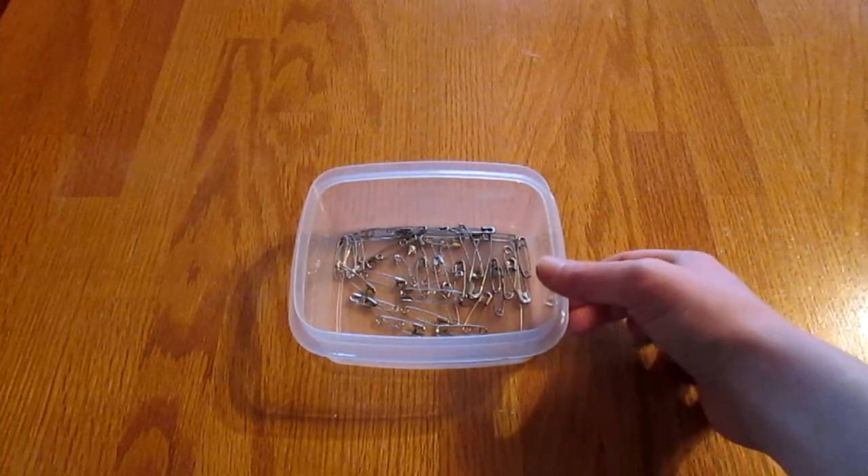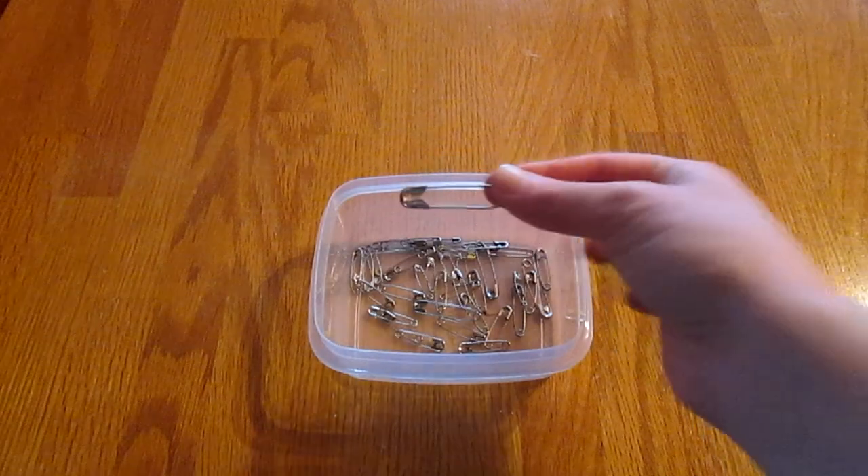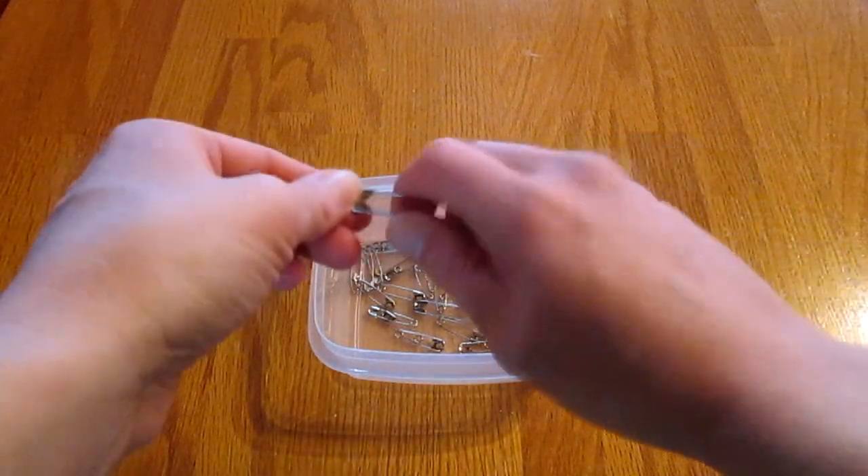Hey guys, today I'm going to show you a really easy way to keep safety pins organized. So I have a container of safety pins here. I'm going to take one safety pin — I'm going to use this big one here — and I'm going to open it.